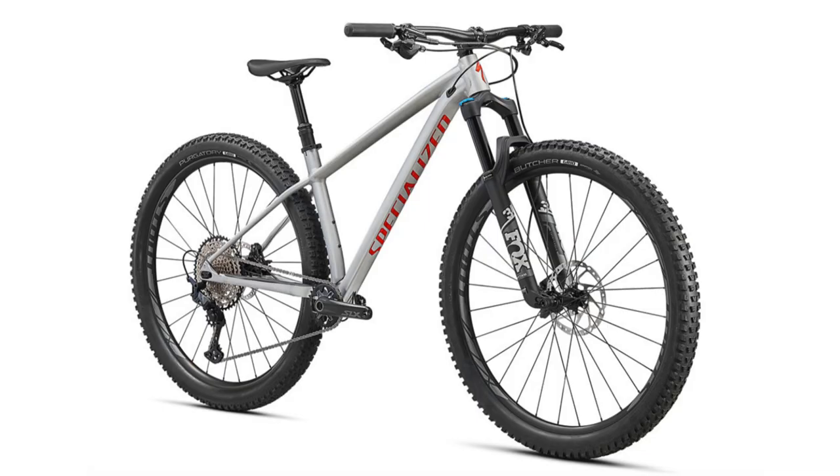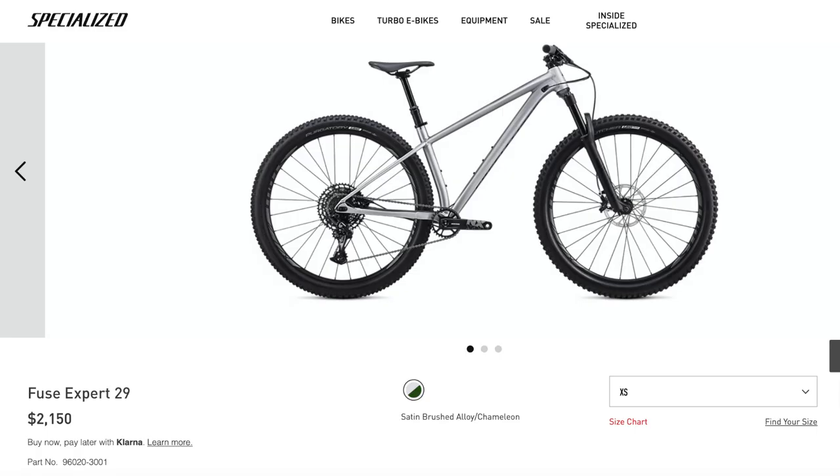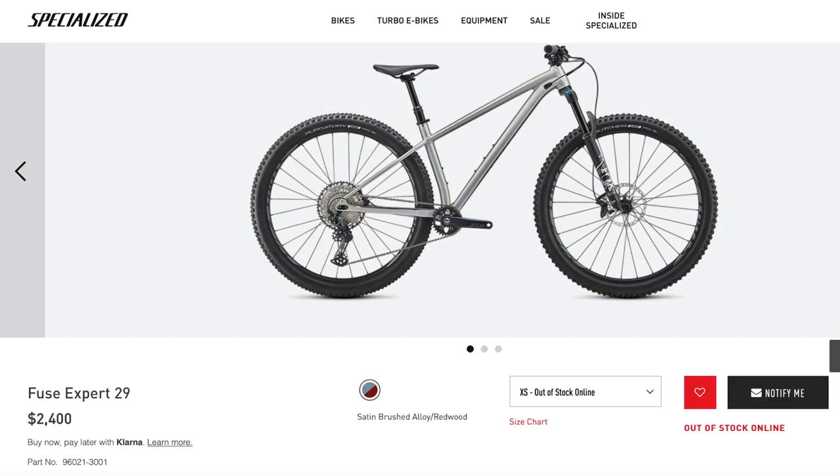And lastly we have the Fuse Expert 29. This bike in 2020 was priced at $2,150 or £1,650, and like the other bikes it has increased in price for 2021 — this time by a couple hundred dollars more, to $2,400.